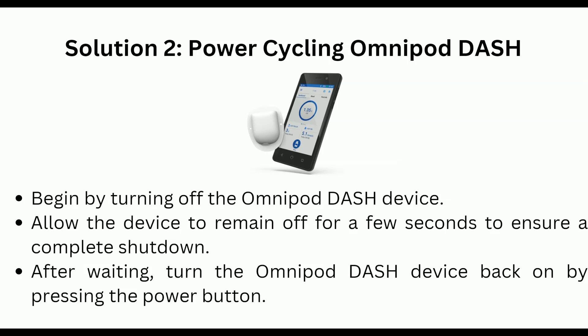Solution 2 is Power Cycle the Omnipod Dash. Begin by turning off the Omnipod Dash device. Allow the device to remain off for a few seconds to ensure a complete shutdown. After waiting, turn the Omnipod Dash device back on by pressing and holding the power button.